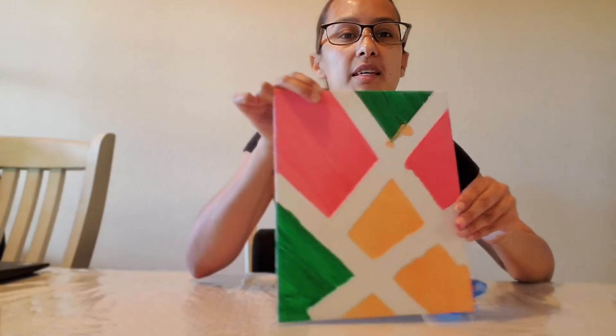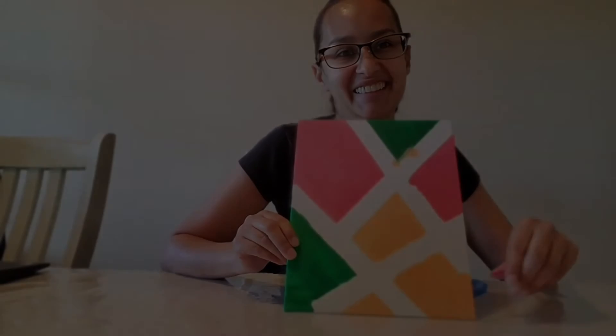And this is going to be your final product, your masterpiece. Hope you guys enjoy doing this. It's a little project that will add color to your home. Bye-bye!